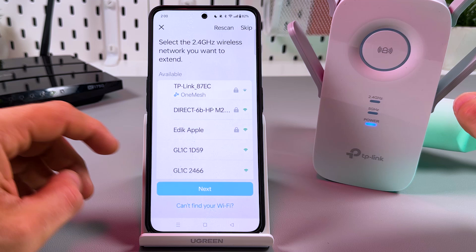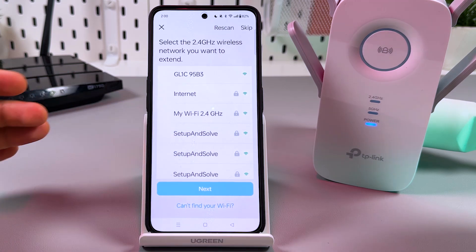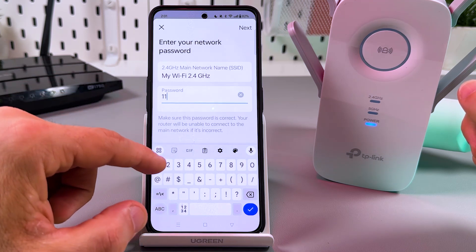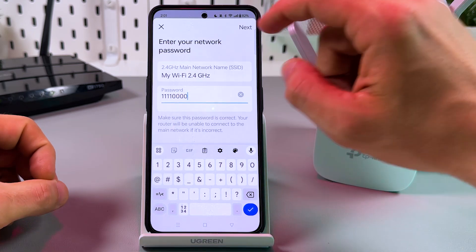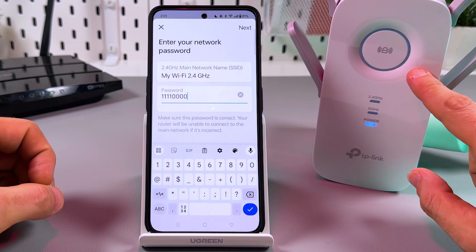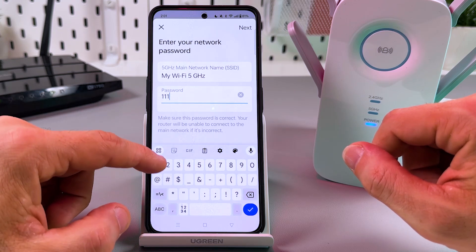From this list, select which network you wish to extend — you may have two routers and need to select between them. My router's name is 'My Wi-Fi,' so I'll extend the 2.4 GHz network. I need to enter my current Wi-Fi password — I'll use the same password to log in to the extender network later. Now let's also extend the 5 GHz band.